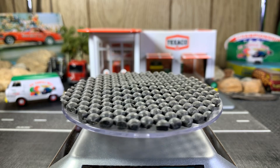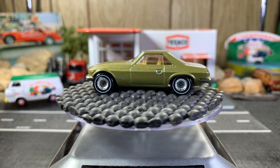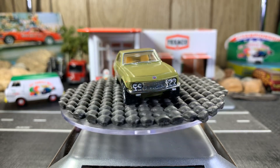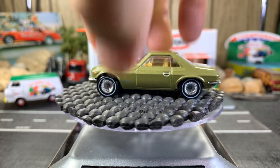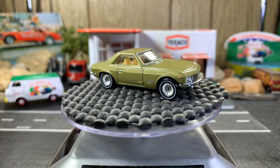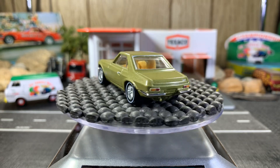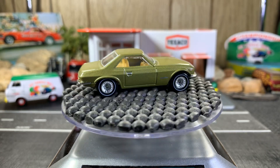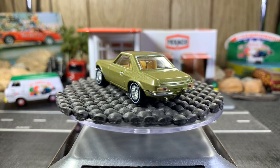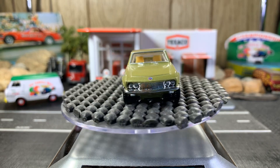Next one's the Nissan Silvia CSP311. This one's really sweet — I love the body style, the old school look. It's really cool looking. A lot of real nice detail, not so much on the front, but the back it does. I love the color — it's like an olive green — and I like the rims, the white walls. Real sweet casting.